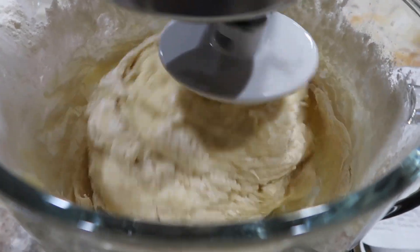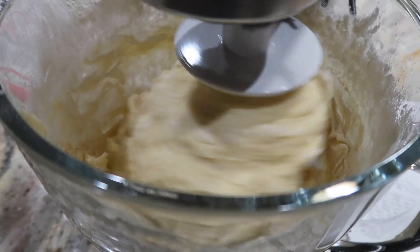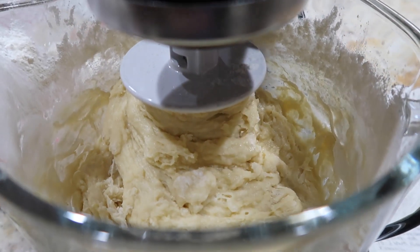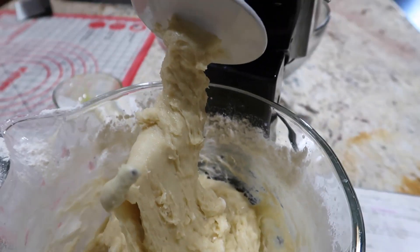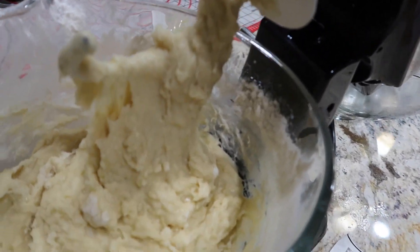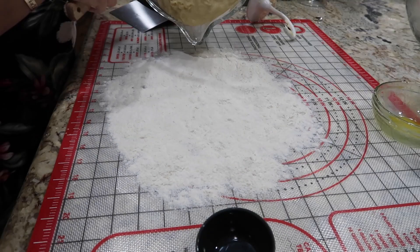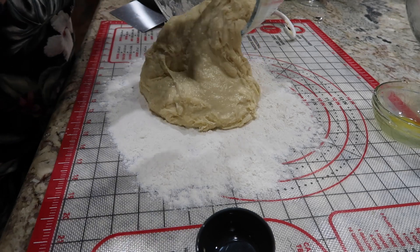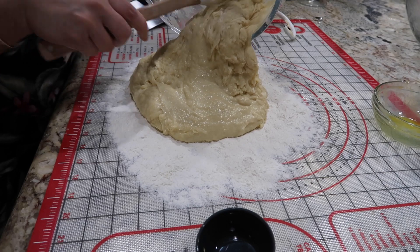Keep adding in a little bit more flour as needed. You can really see it start to form a ball — if it's still sticking it needs more flour. At this point I actually take it off the mixer, add it onto my floured board, and add in more flour. This is just where that texture and feel of the dough comes into play.